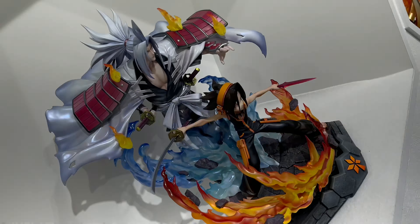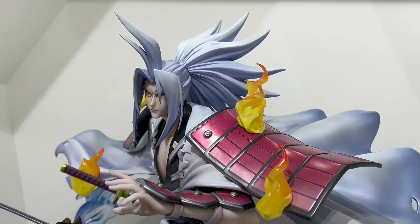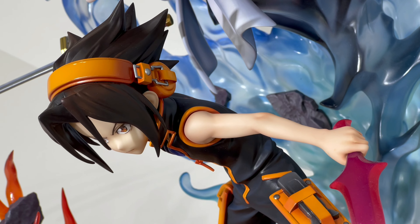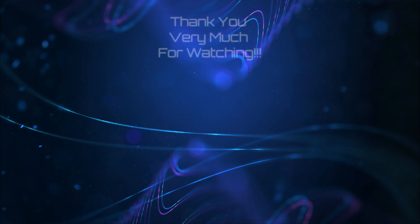I also made a video of his brother Asakura Hao, so they have Yo and Hao, but both of them are still not set for release. Anyway, let me know what you guys think — feel free to rate, comment, and subscribe. See you guys soon! Thanks for watching.